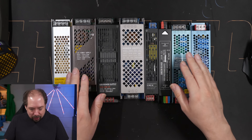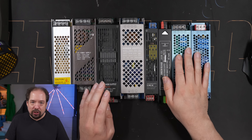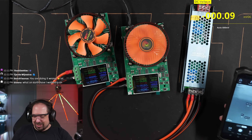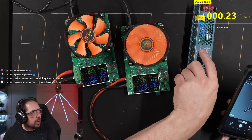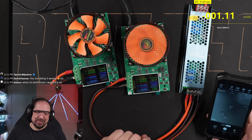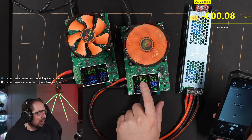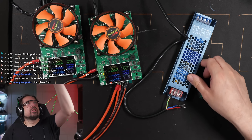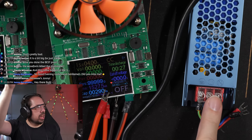Let's have a look at sections cut from that live stream. We're testing Chinese power supplies — this is a 300-watt power supply rated at 12.5 amps, but it can't deliver more than about 4.5 to 4.7 amps before it goes wonky.